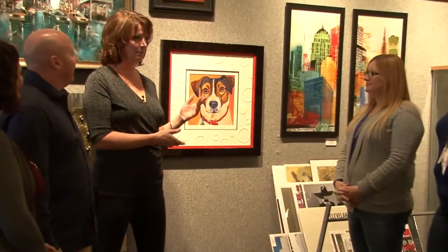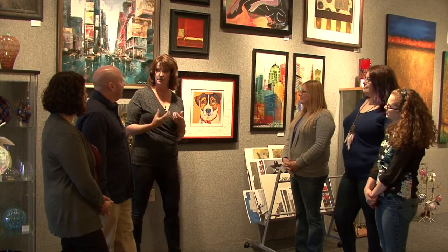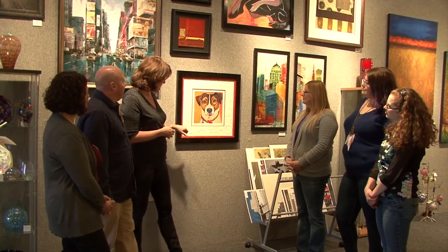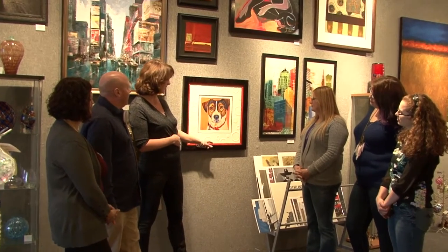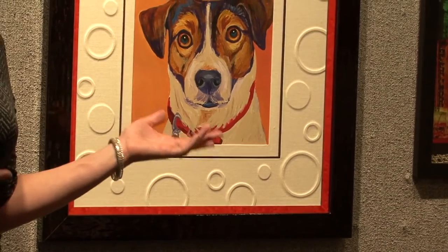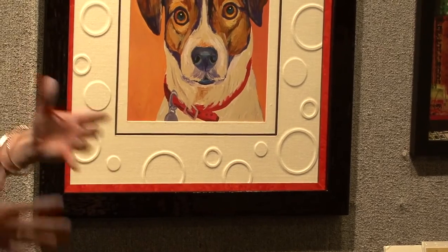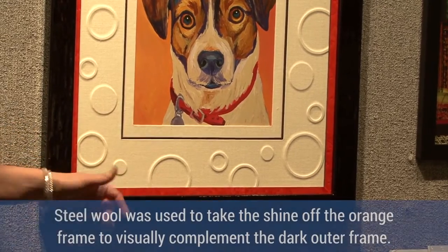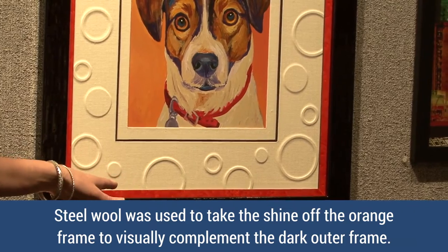I love this fun little piece and we've used some really interesting techniques that I think will help your customers visualize different things when you're explaining and creating innovative designs. One thing I like is the stacked frame — we used a Roma frame combined with a Bella, and both had a high gloss, high lacquer finish. When we put them together, the shiny orange needed to tone down a little to help transition to the piece, so we just hit that with steel wool and took that shiny finish right off. I think it's a nice contrast between the two.